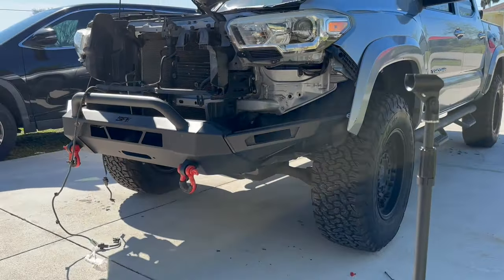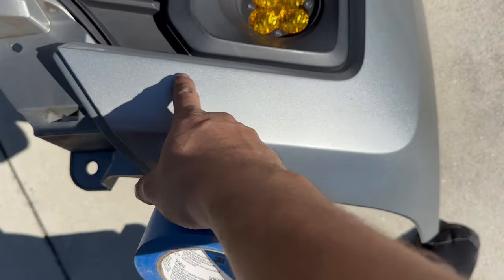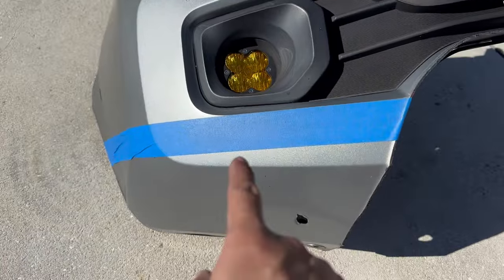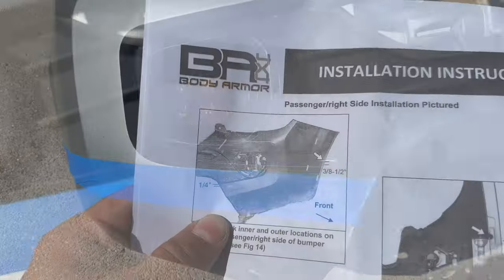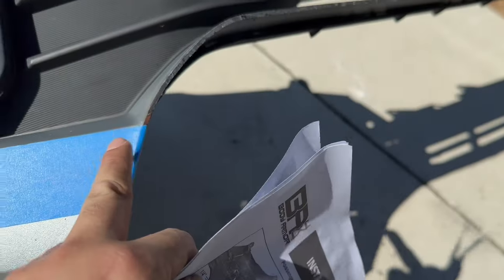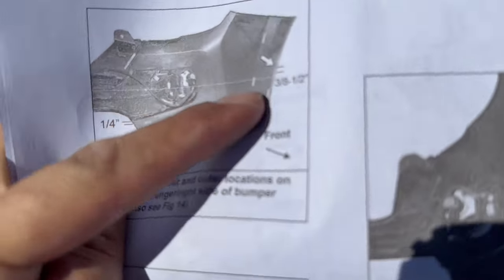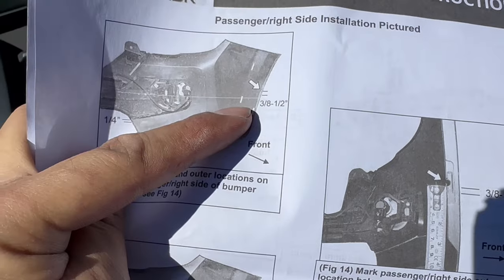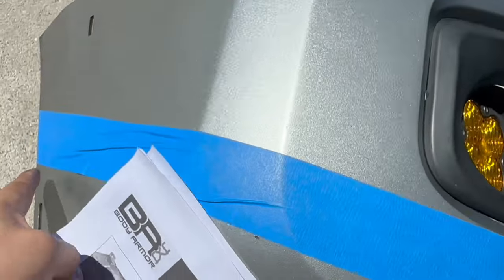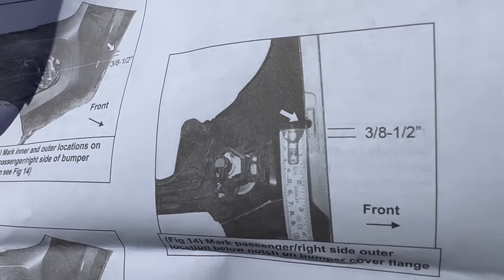We're gonna start doing some cutting now. We want to tape up this area here and all the way around. Got it all taped up, let's take some measurements. Per instructions we want to do about one-fourth of an inch on this side, and then three-eighths to about one-half on the other side. You have to measure it according to that little hole right there.